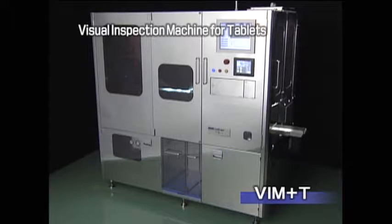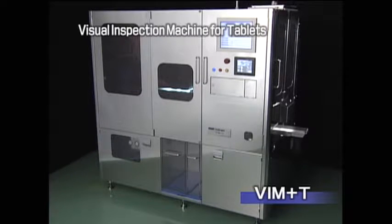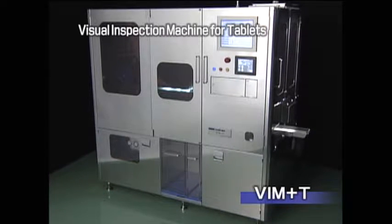The VIMT enables the visual inspection of tablets without dead angle, bringing quality and safety to a new level.